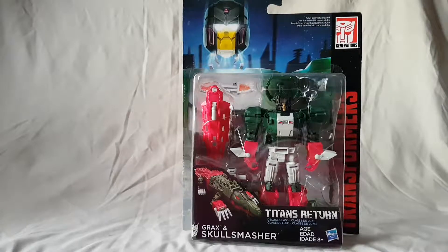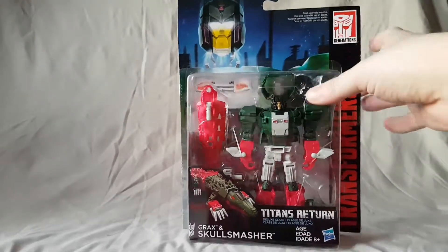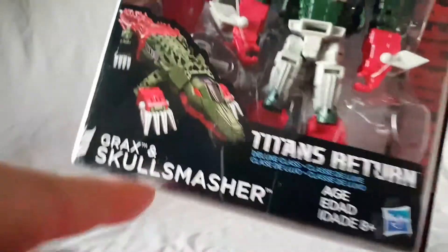What is going on everybody, Mattitude22 here today bringing you guys another figure review. Today we are looking at the Titans Return Grax and Skull Smasher figure. Grax is a Titan Master.